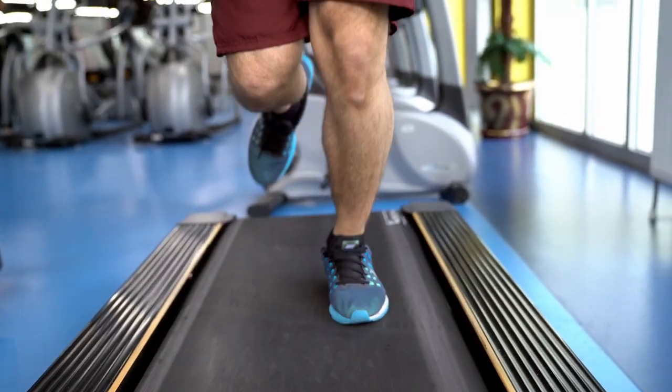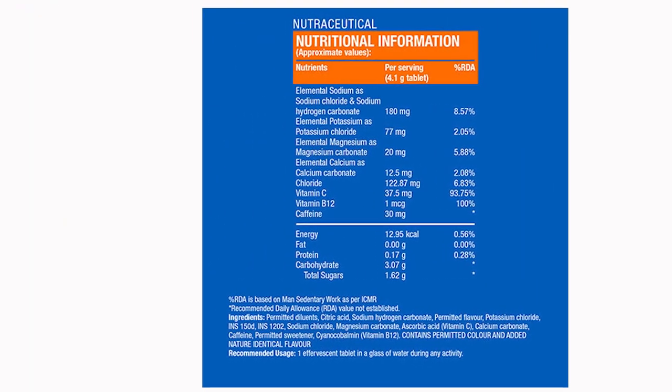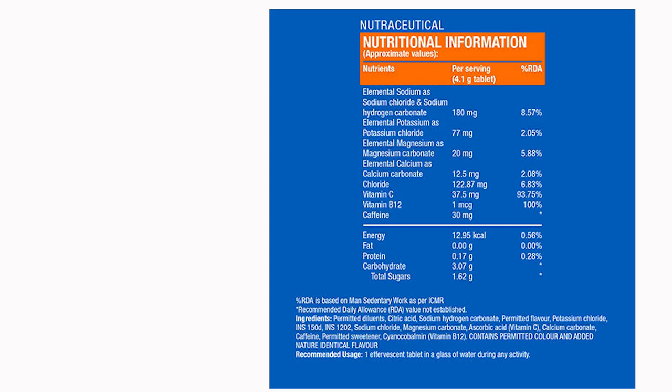At this time, we need to use the minerals as well as the body is hydrating. This product will help us — it contains Sodium, Potassium, Magnesium, Calcium, and Chloride, as well as a range of essential electrolytes. It also includes Vitamin C and Vitamin B12.